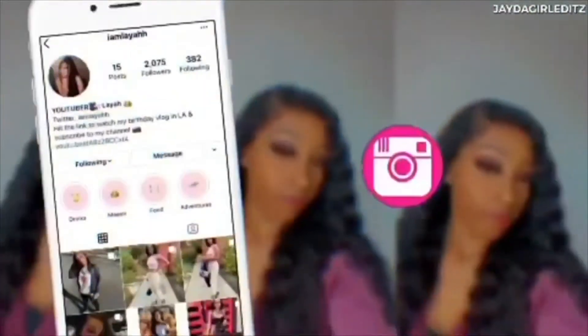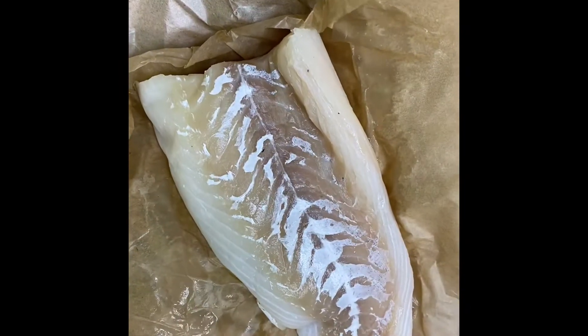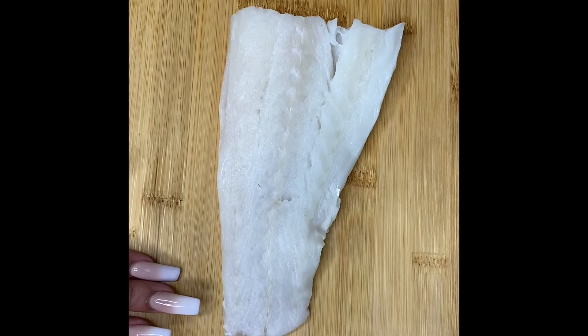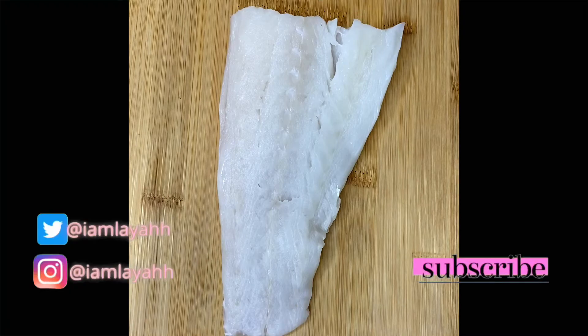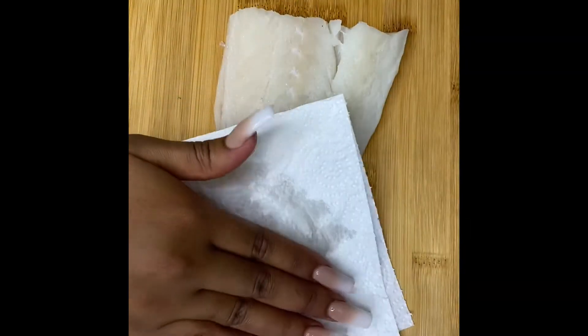As you can see, we have our cod here — it is already thawed out. The first thing we will do is flip our cod over after we've washed it off, and we will get paper towels or napkins and start to dry out your fish. It is important to dry your fish so that you can get the most crispy texture possible when cooking.